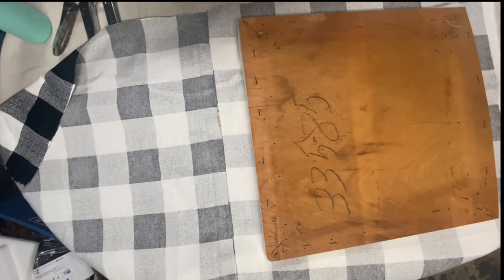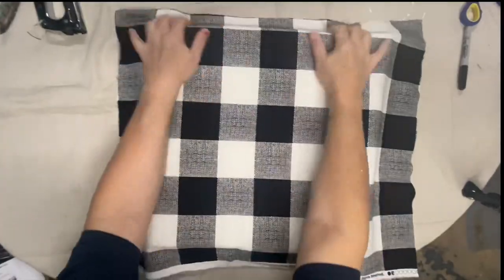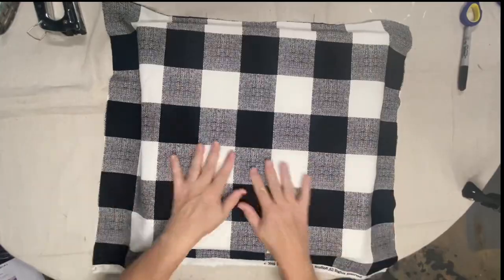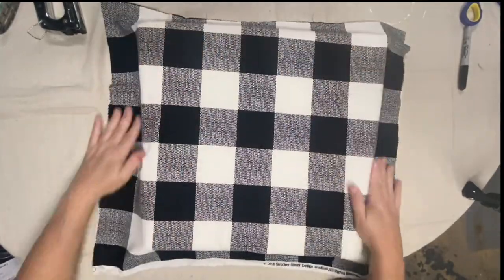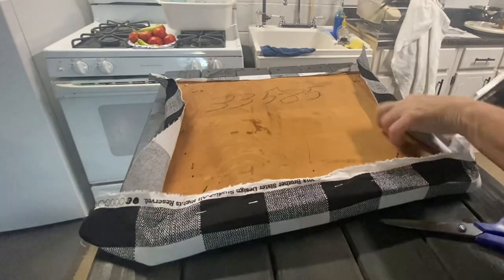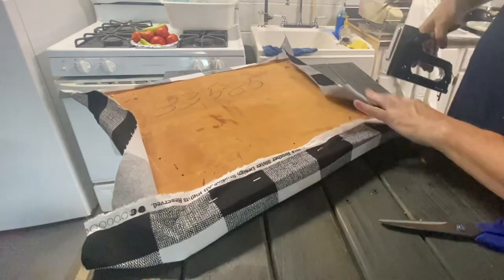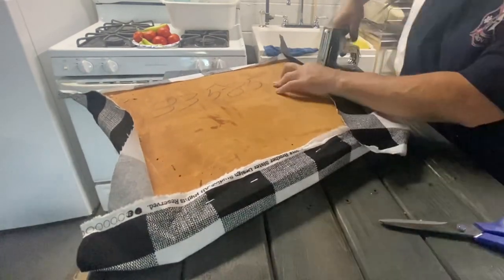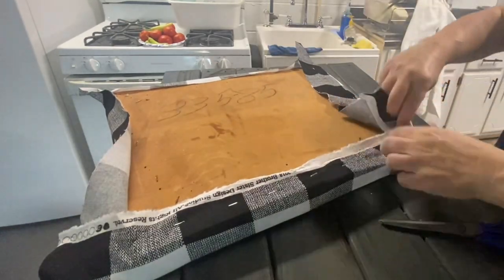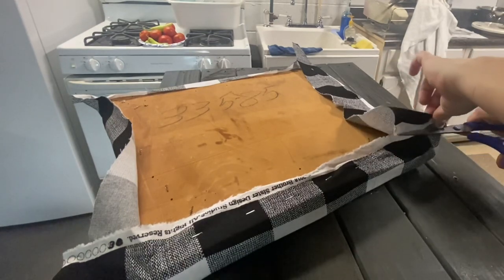I also saved you guys the painstaking process of removing all the old upholstery — there were three layers of upholstery staples, and this one even had some nails thrown in, so Mason helped me remove all the old. Then I'm just going to re-upholster with this buffalo check pattern. Y'all know this is my favorite, especially for the fall and holiday season, and I think it's just a classic year-round black and white — you cannot go wrong in my book.